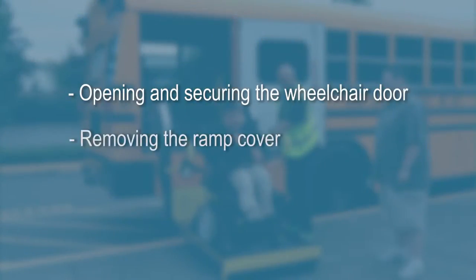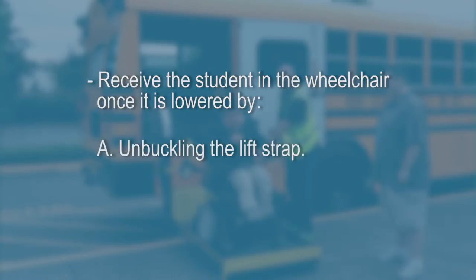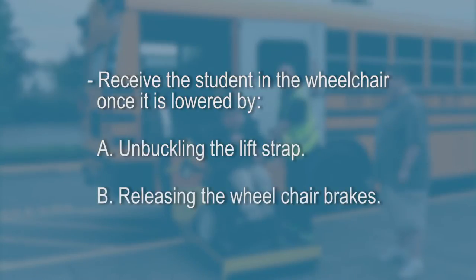A school staff member may assist in this process by opening and securing the wheelchair door, removing the ramp cover, supervising the children on the bus, or receiving the student in the wheelchair once it is lowered by unbuckling the lift strap or releasing the wheelchair brakes.